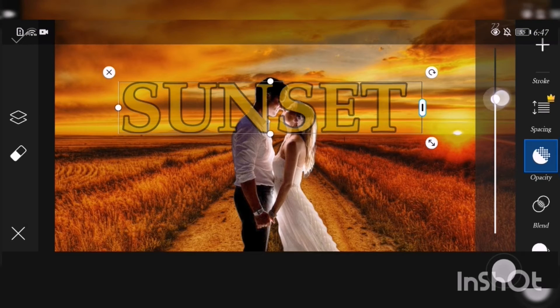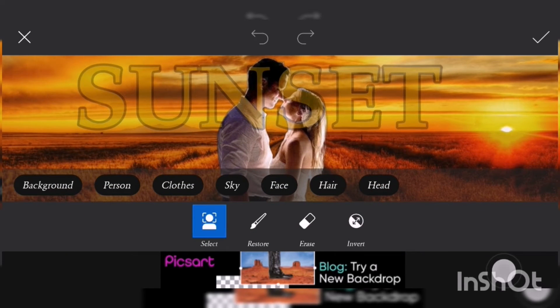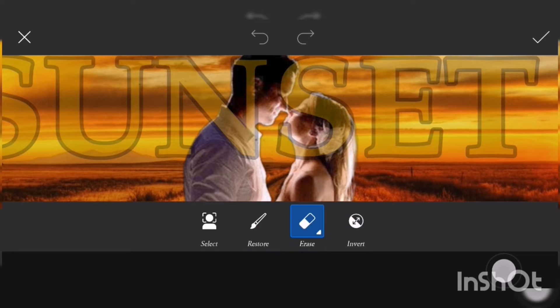Choose opacity so that we can see which part to erase — zoom in, check, erase, and resize. Erase the part of the text that is covering the person in the photo so it will look like the text is behind the couple. Continue erasing the text.